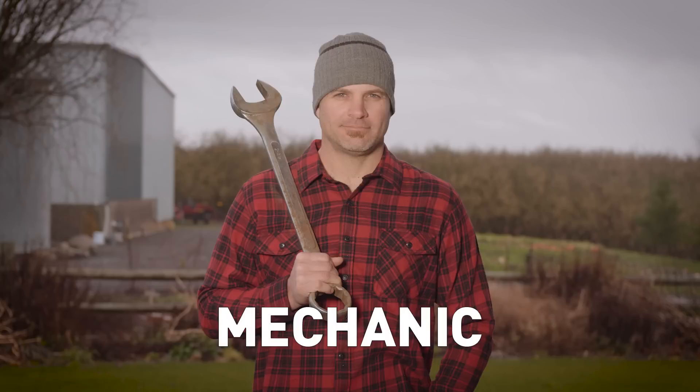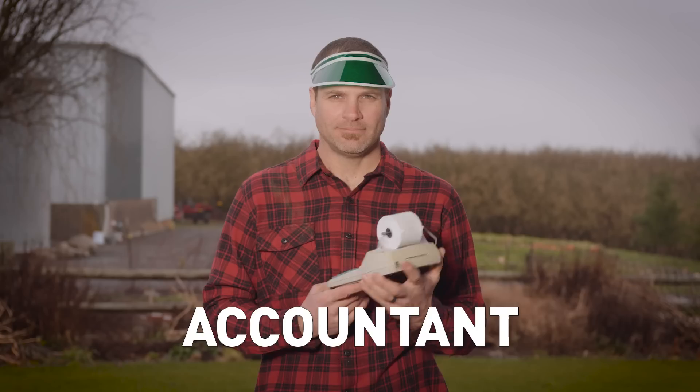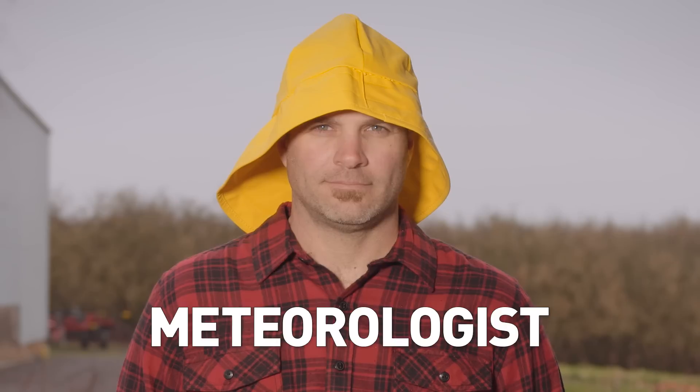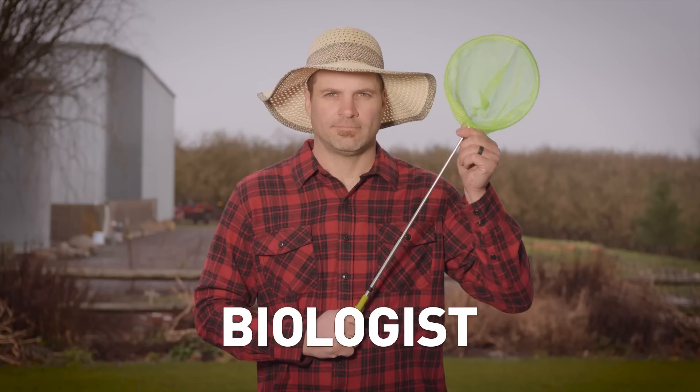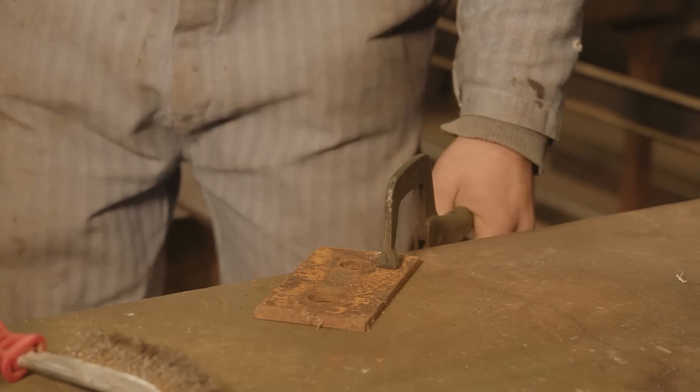When you farm for a living, you wear lots of hats. Engineer. Mechanic. Carpenter. Welder. Accountant. Meteorologist. Biologist. When there's a job to be done, you do it.